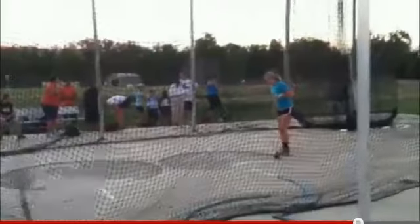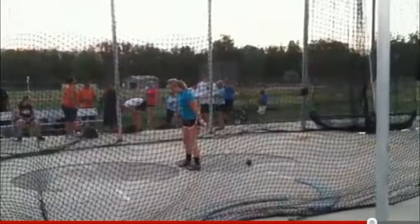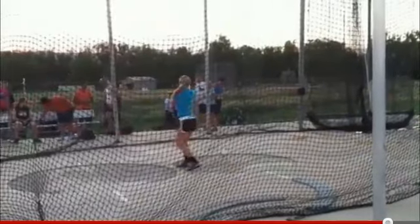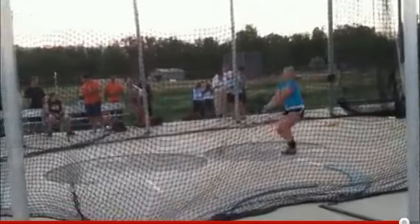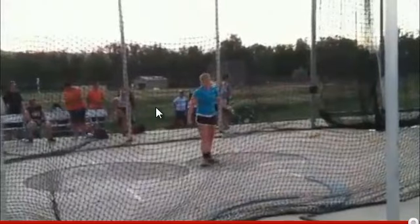Sixth attempt — this was your PR, your best throw of the day, and this is also what I believe got you second place. So let's take a look and see if we can find a difference between this throw and the other five throws in this video. Three winds, three turns. Okay.